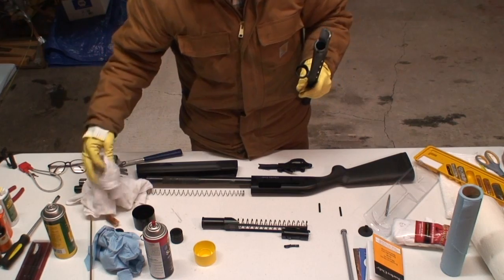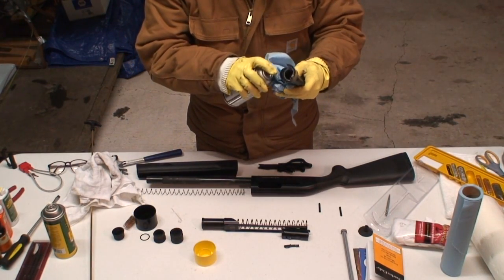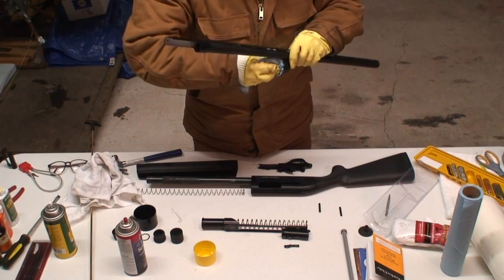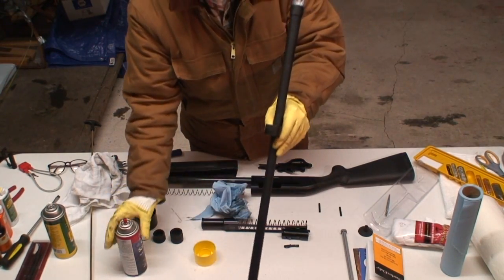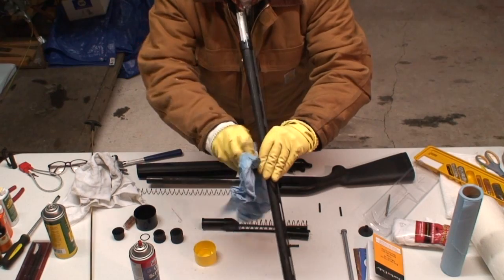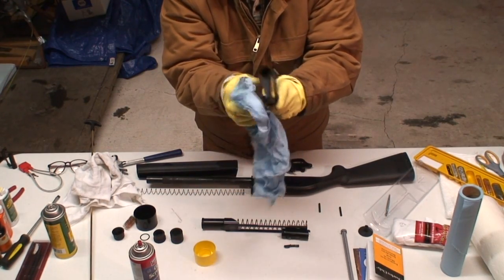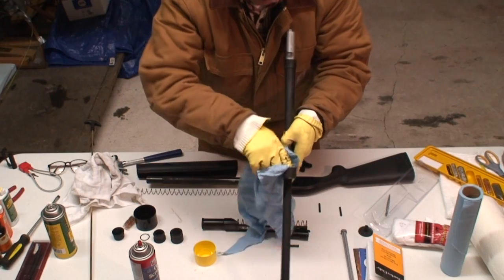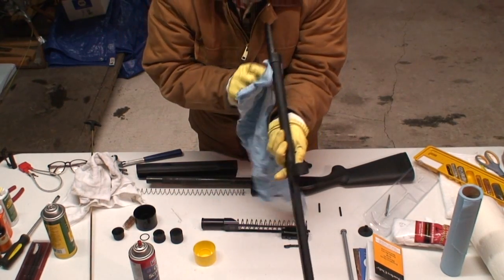Now we've got the piston or the cylinder here. We'll just use a little bit of this cleaner on that too. That's looking pretty dirty. Spray a little bit straight onto that. We'll wipe the barrel down again after this. I'm going to swab out the barrel again too — a little bit of the cleaner made it through the holes there. It's all good though.